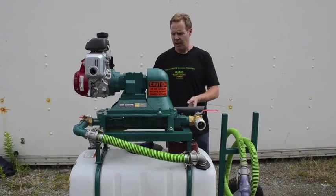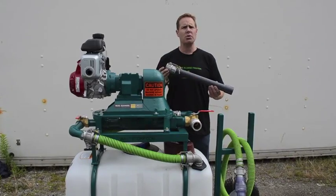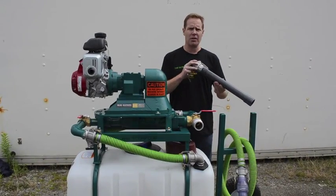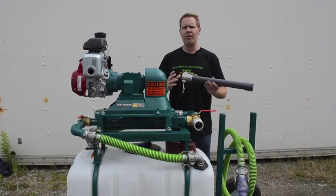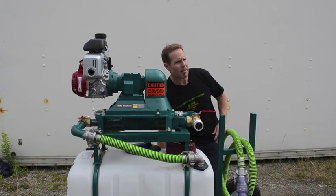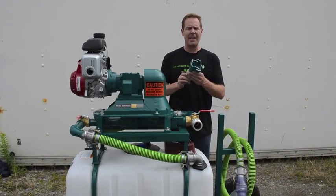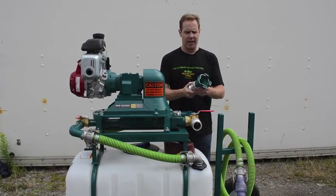For example, if you're in the porta-potty business, we have specific suction tools that can be used to pump out of the Johnny-on-the-Spots. Another application is if you have a campground and need to pump out campers — we have specific bayonet connections that connect right into the RV connection.